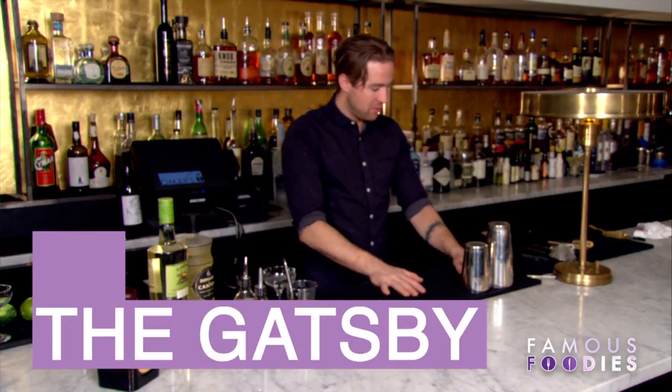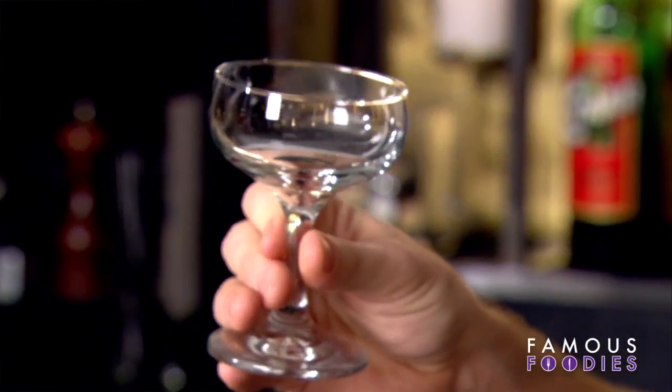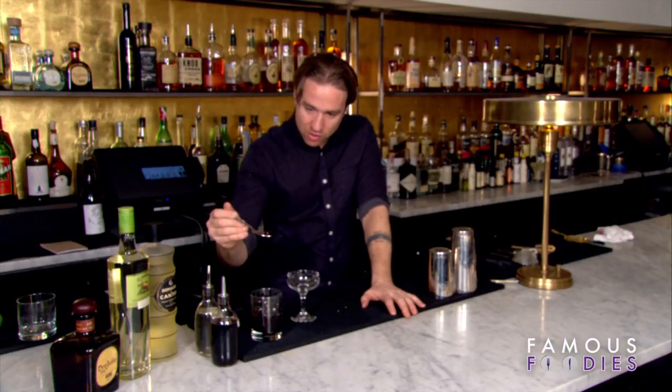When I was coming up with this drink I really wanted to base it around the glass and around something which is very popular called the Appletini, which has kind of gone out of fashion. The one thing about the Appletini is that it has a nice cherry at the base of the glass, so I got an old-fashioned coupe glass which they use in the Gatsby movie to drink champagne out of.